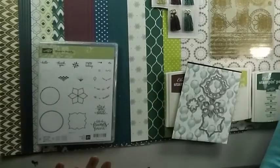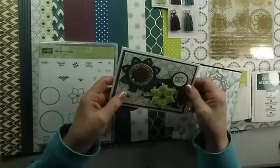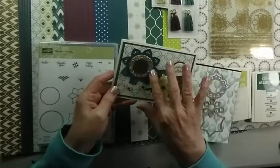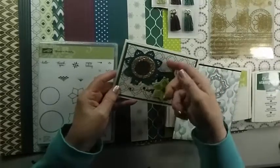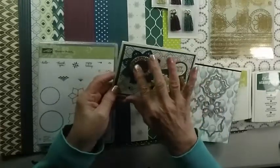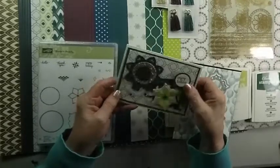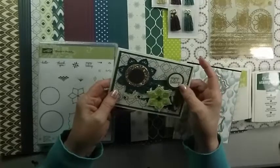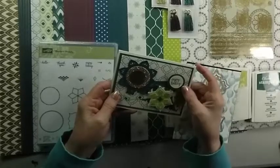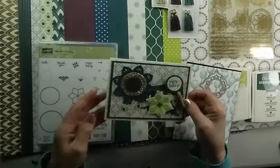I just want to show you a couple of cards that I made using those Framelits. On this first one I used the Designer Series Paper, put a little bit of gold behind it, and completely cut out that medallion. Then I just punched a circle and put some gold stickers on it. On this one, I used one of the circle stamps, embossed it with gold, and then attached one of the gold tassels.